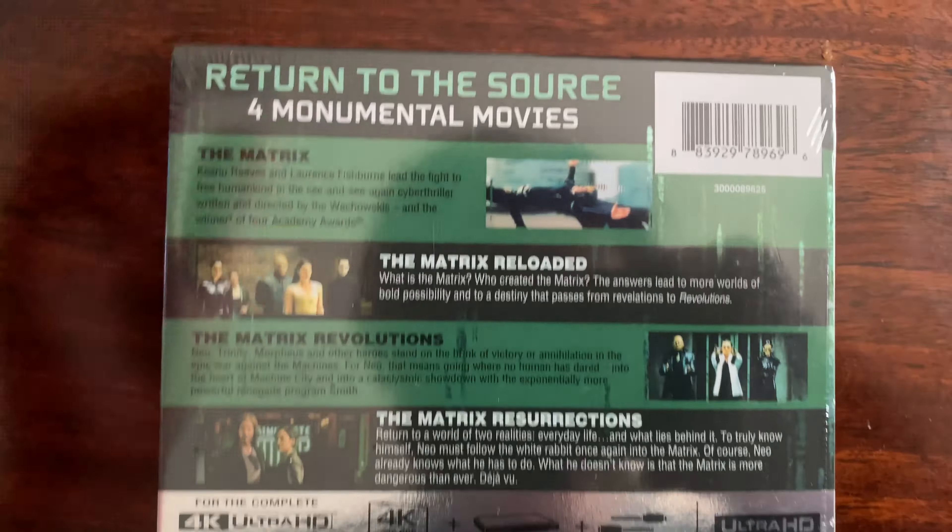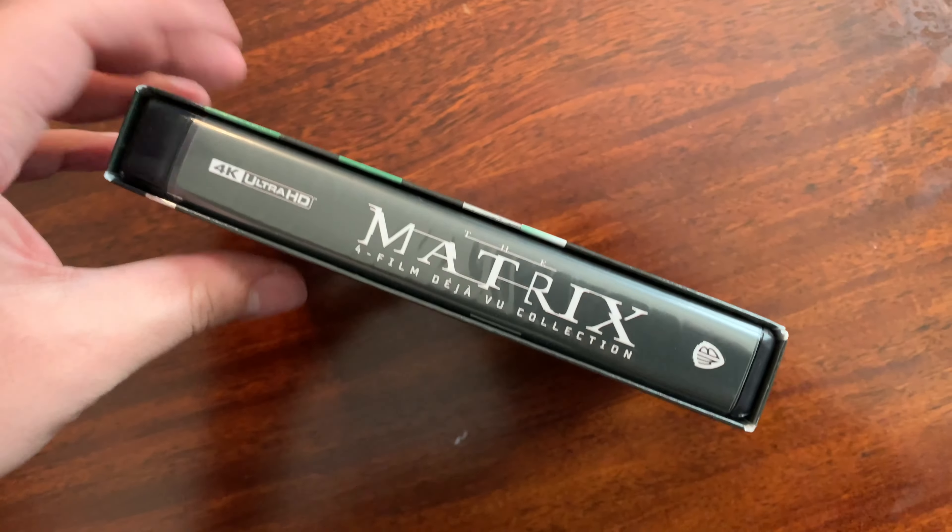Here is the 4K Ultra HD version of the Matrix, which includes Matrix one through four. Here is the side binding — it's kind of in a clamp case. I wish it was thinner. The side binding features the new Warner Brothers logo, not bad. We have all four Matrixes.